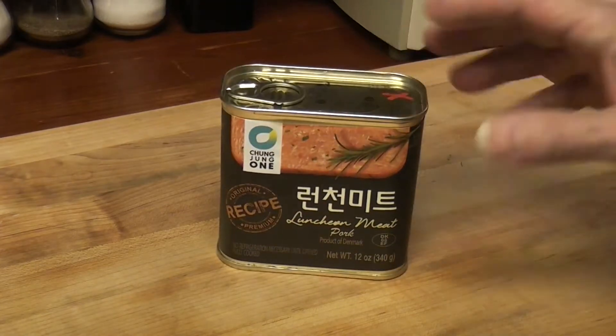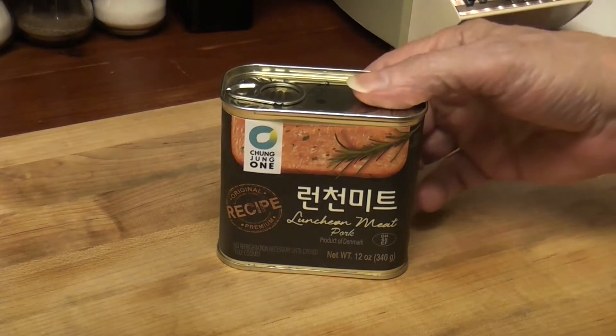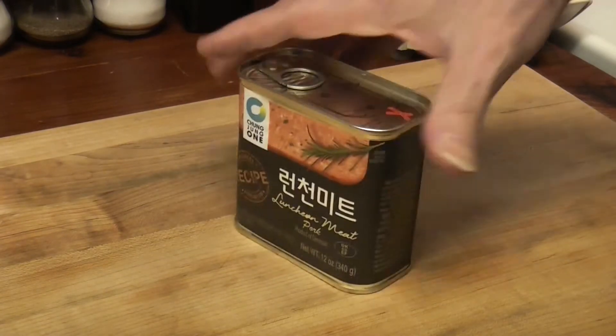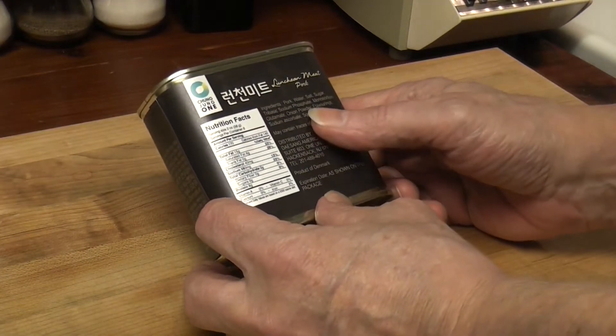It has some pretty good reviews on Amazon. It's pricey — it cost me a little over $7. I've heard you can get this for about $4 elsewhere. Let's try it. It's supposed to be less sodium than spam, and it has MSG.